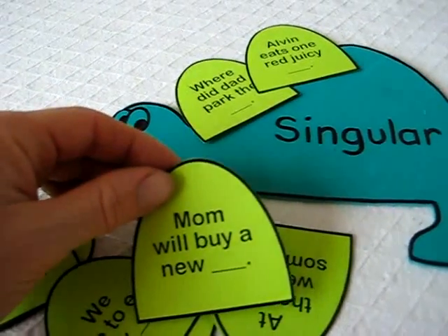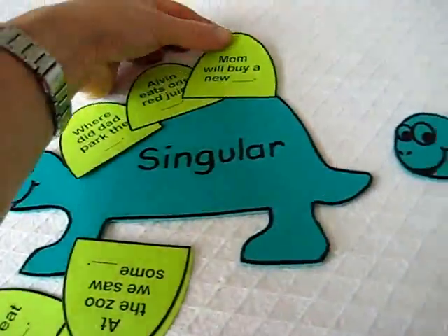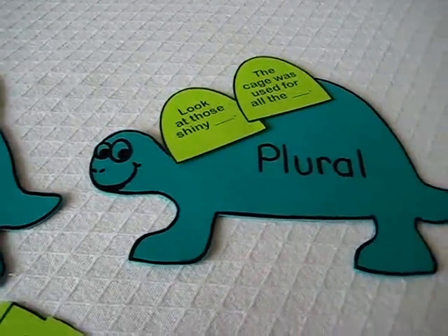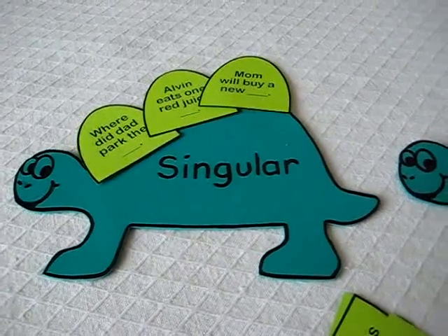'Mom will buy a new dress' — it says 'a,' so he finishes all these little scales and puts them in singular and plural. And that's a fun little exercise for this game. I hope you like this idea.